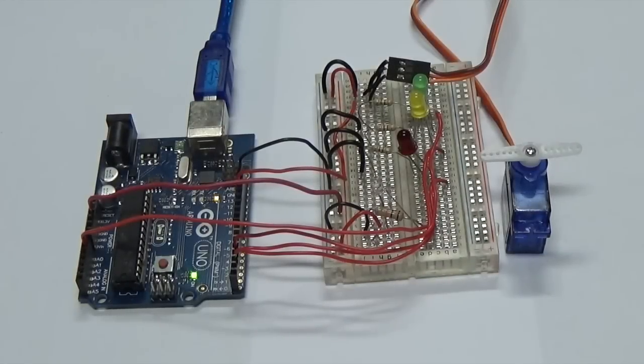Steve uses these devices to create scenes that come alive with movement. First we'll show you an example of an Arduino-controlled traffic light, then Steve will take us on a tour of his work on the layout.